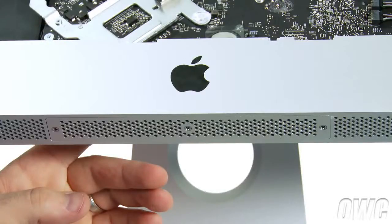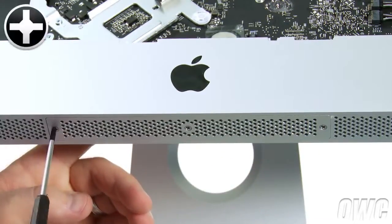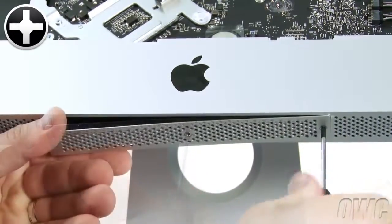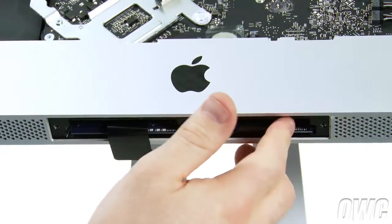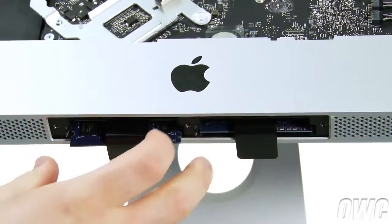Next, we need to remove the memory. Use your Phillips screwdriver to loosen these three screws, which hold the memory cover in place. To remove the memory, first unfold the black plastic tabs in the memory bays, then pull these tabs straight downwards to eject the modules.